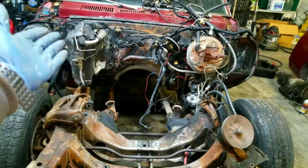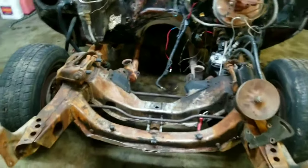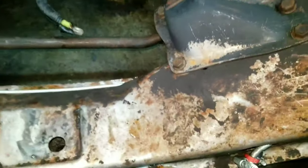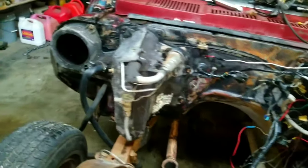All I did was I sprayed it down with some degreaser and pressure washed the crap out of it, and it still isn't perfectly clean. I've got a lot of work ahead of me and it's still not even dry, but I've got stuff I got to get off, so I've got quite a little work ahead of me before I get to painting this thing.